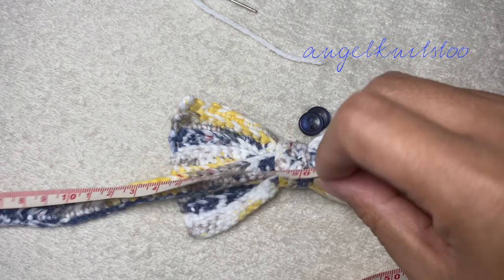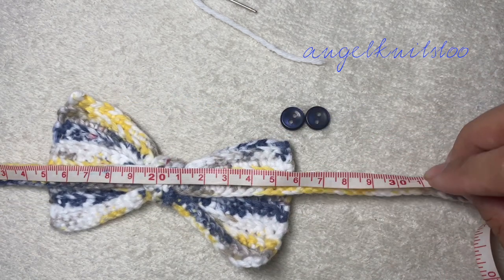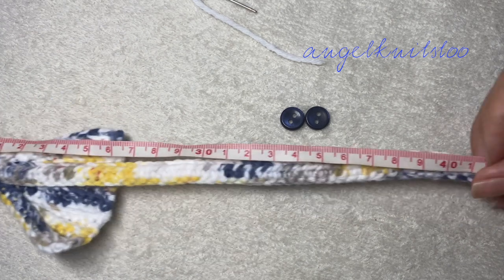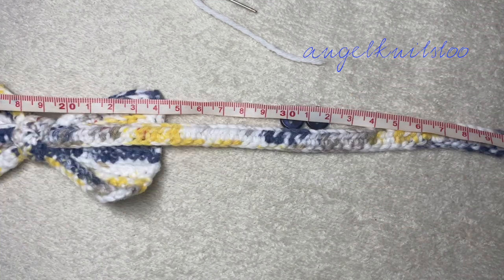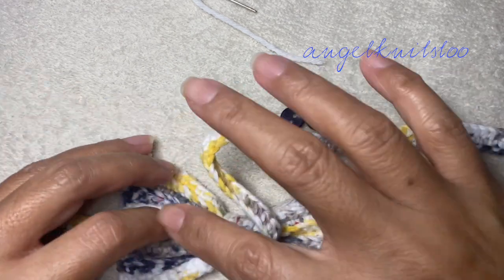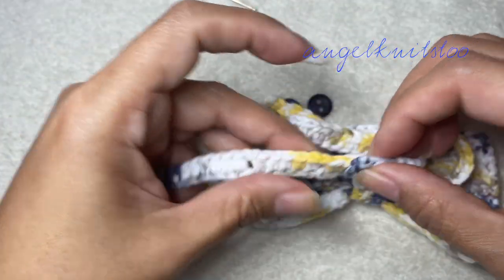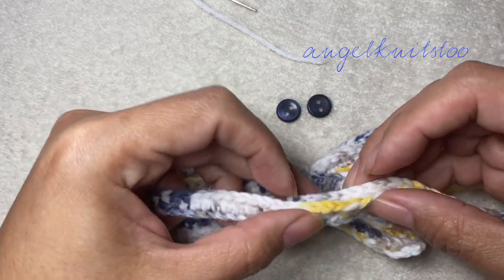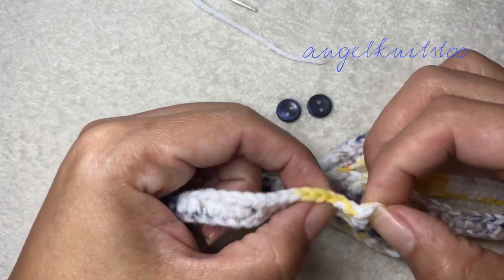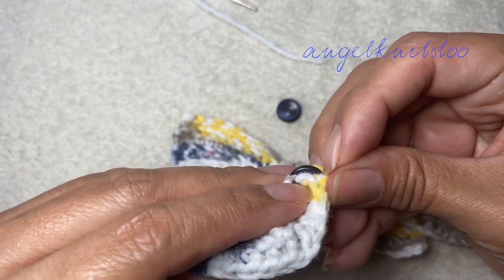Our strap is about 43 centimeters. So if you're going to make this for someone — let's say for your brother or for your son — you can measure their neck, take the measurement, and then make your foundation chain based on your measurements. Then you can adjust. Make sure the buttons fit your buttonhole.